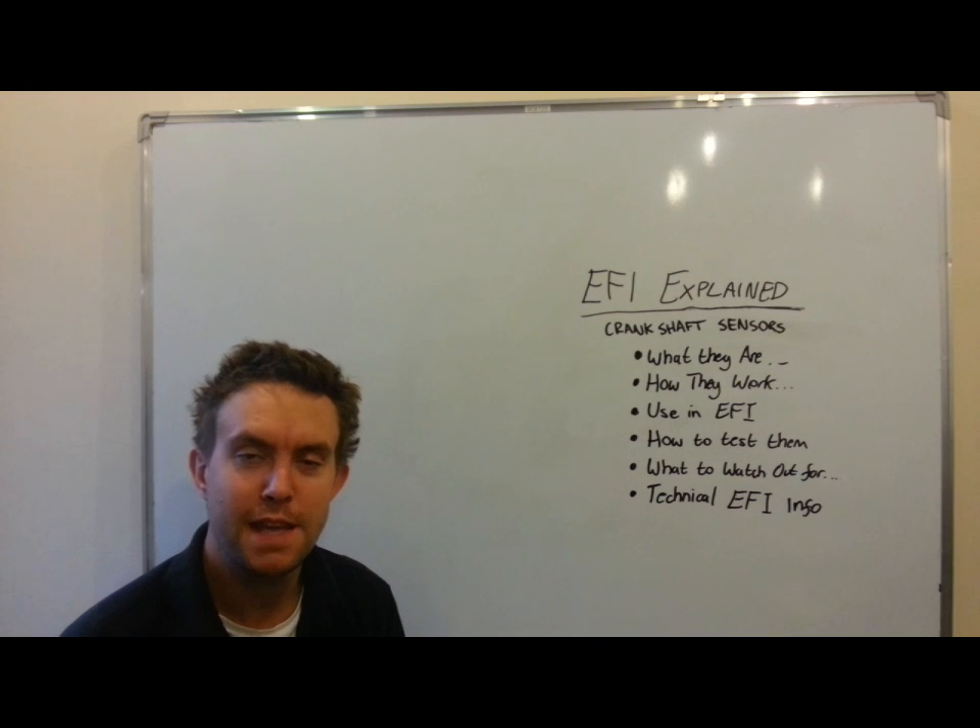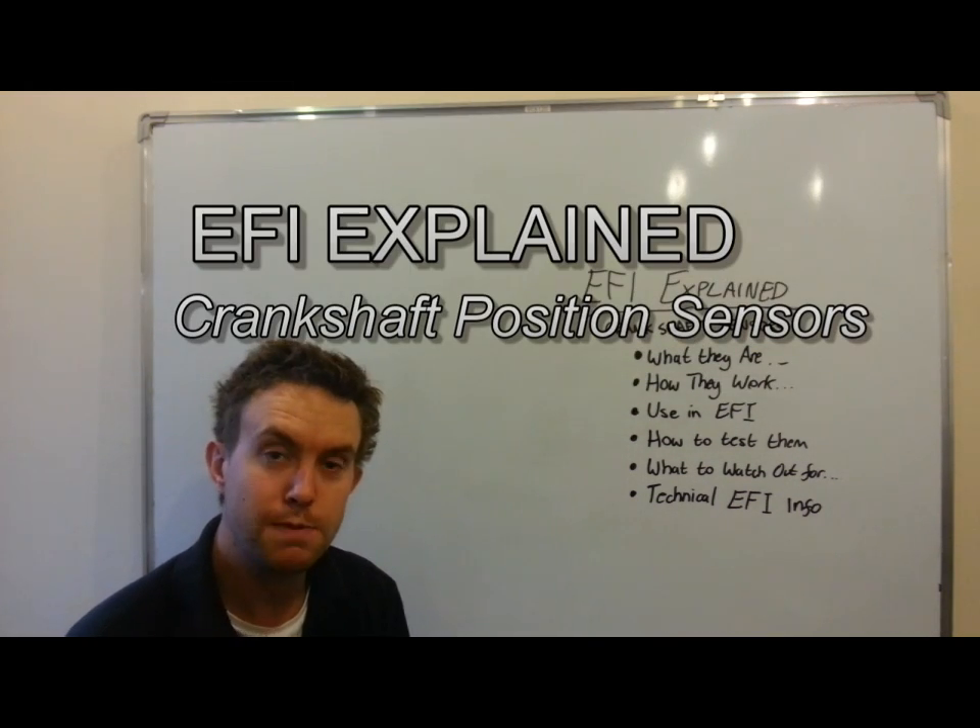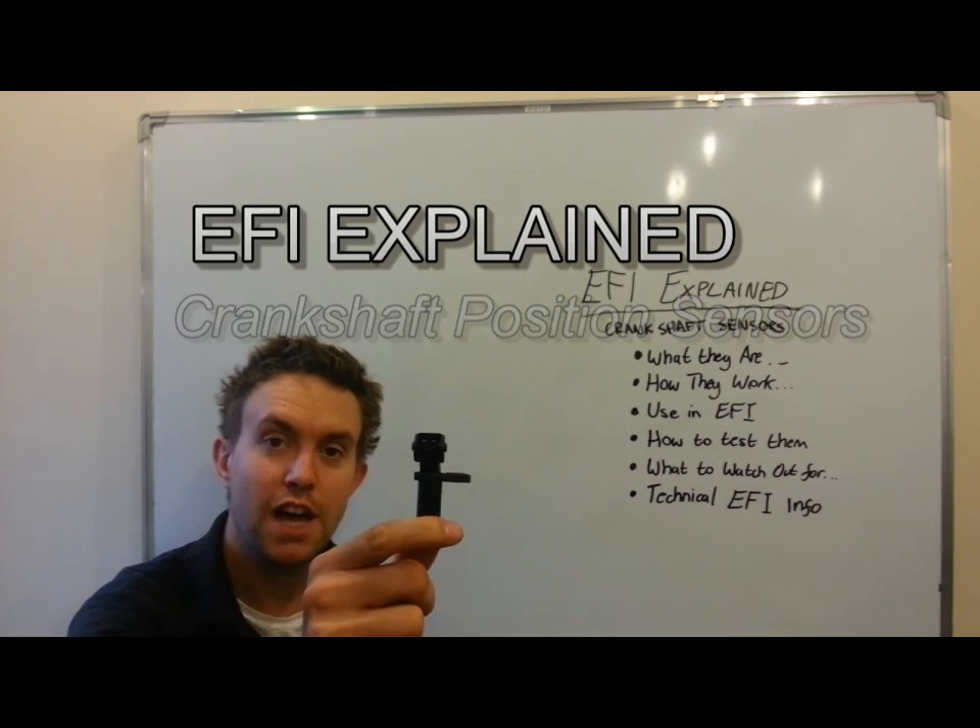Hi, I'm Matt from EmTech, and in this episode of EFI Explained, we're going to be covering these — the Crankshaft Position Sensor.